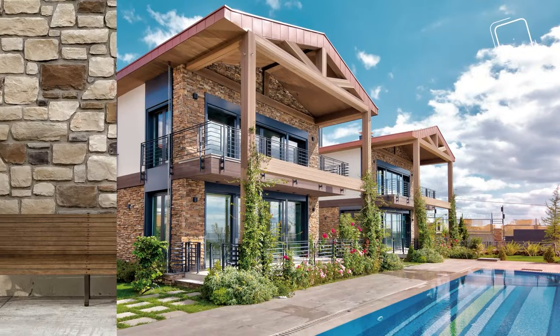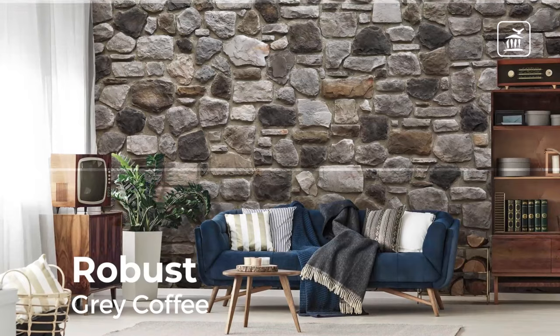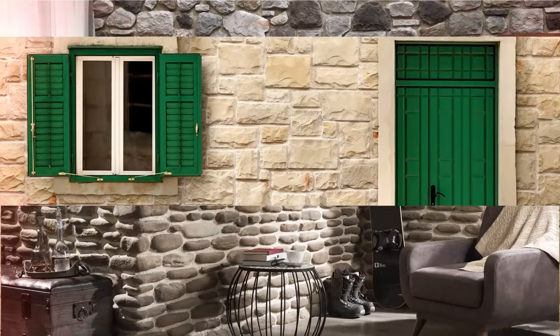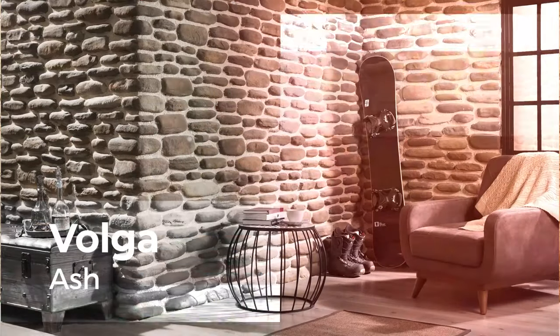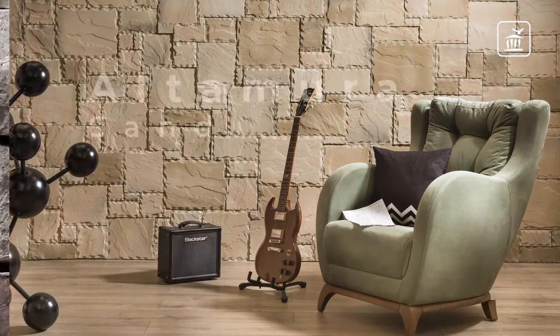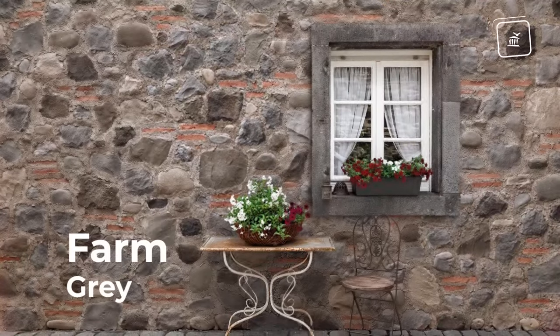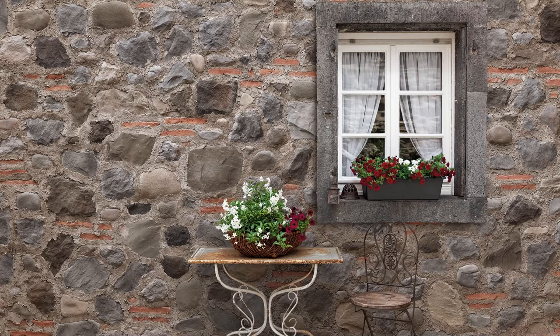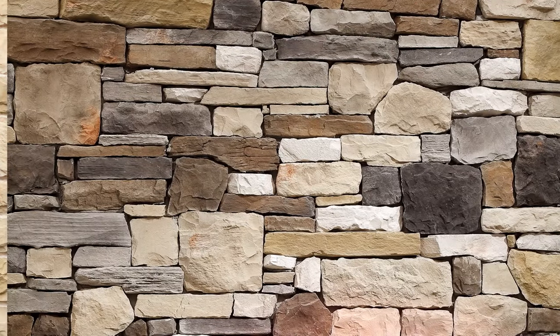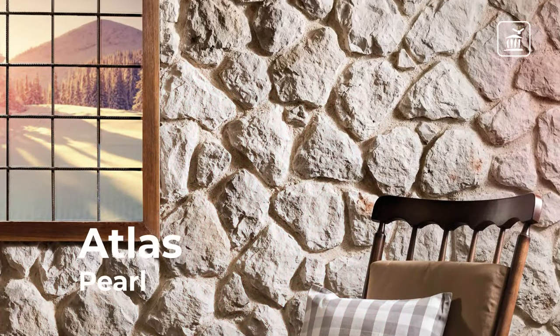Have you ever imagined the big differences that a small change will make in your home, in your office, or in your garden? You don't need to demolish and rebuild, relocate, or even create big budgets. Stone Wrap manufactured stones are made for this very reason. The wide range of options offered by the Stone Wrap catalog make it possible for you to experience all the textures that enrich life in your living spaces.